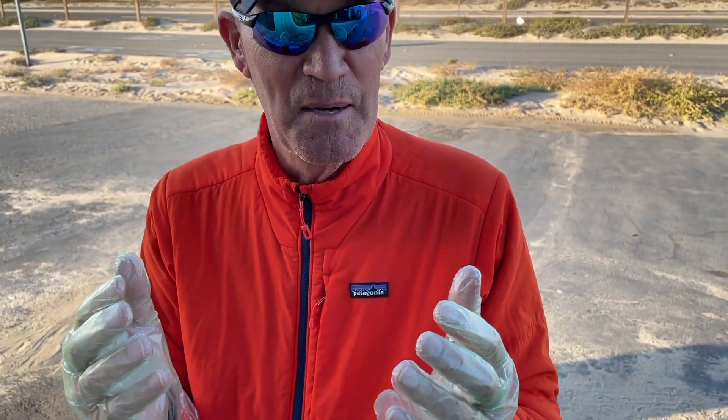The pressure washer isn't working, so we're going to Home Depot to get another one. John and I are heading back to Utah in a few days, so it's time to get the van cleaned up inside and out. I've got a couple of small things that have been bugging me, and I want to get those fixed too.